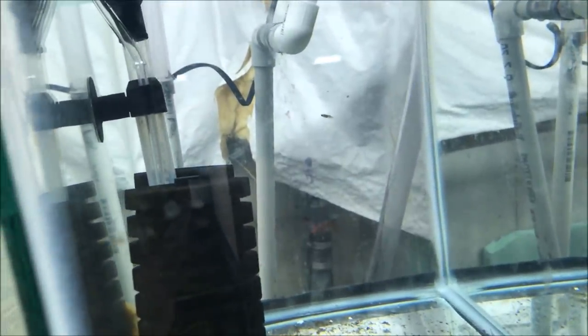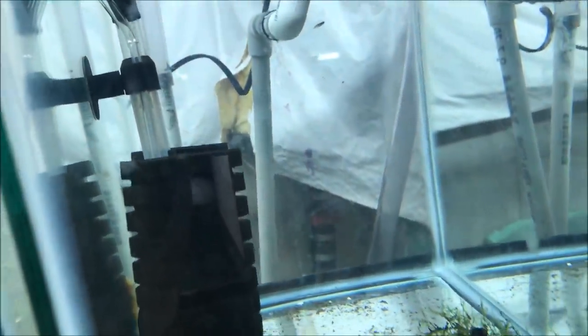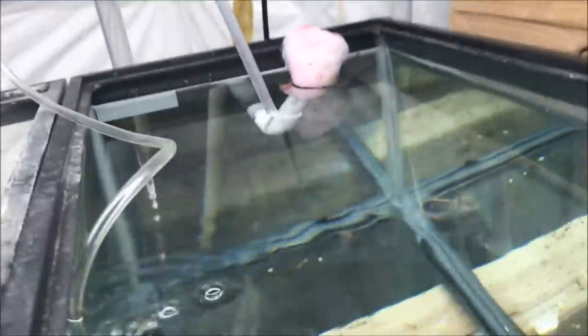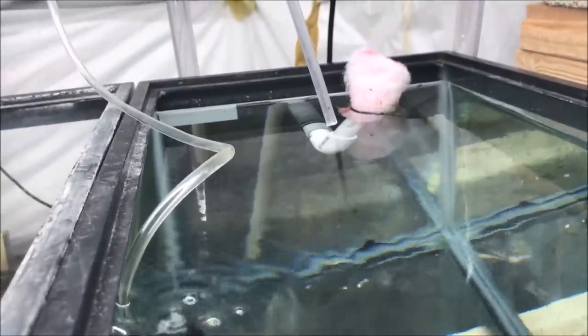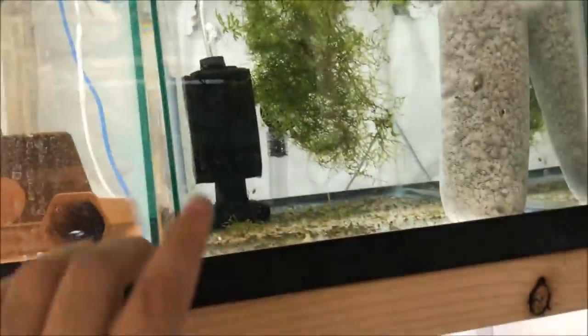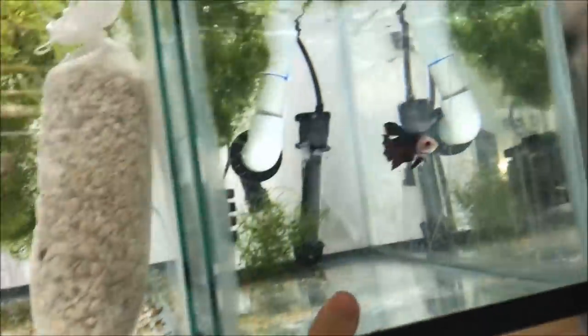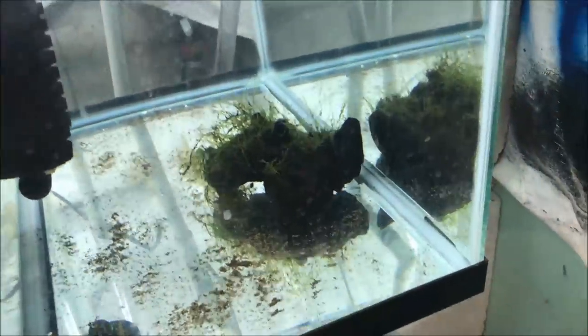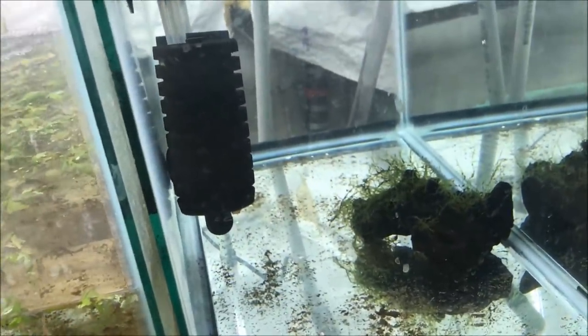These are Plecos — the L144s that I am quarantining for a customer. And there is some sort of guppy possibly — I don't even know where that would come from unless it came from the store when I bought them. There's one pregnant female in here, Bruce is in here, these are L144s. There's no way the glass bellies are jumping 10 inches into here, so it must have come from the store where I bought them. I don't remember what was in the tank with these guys.